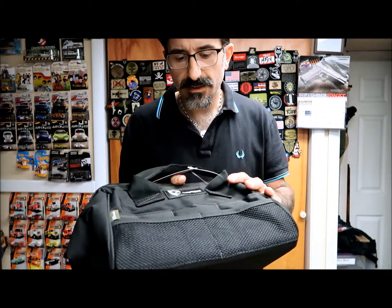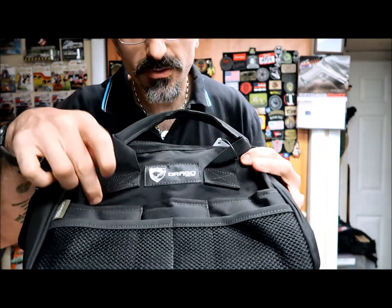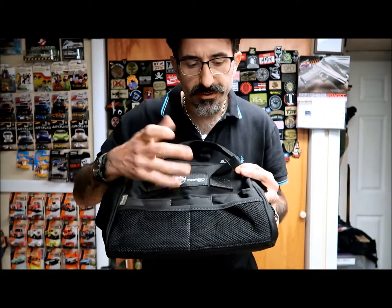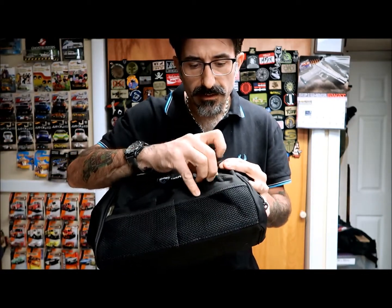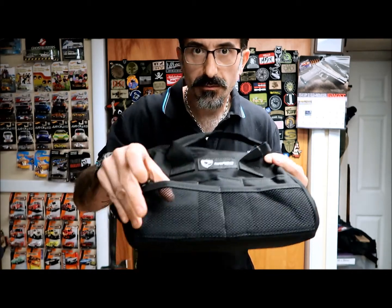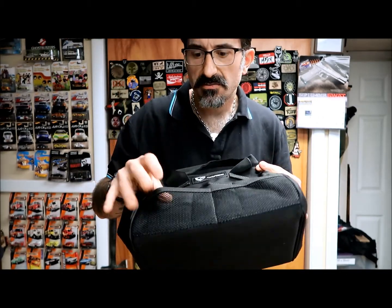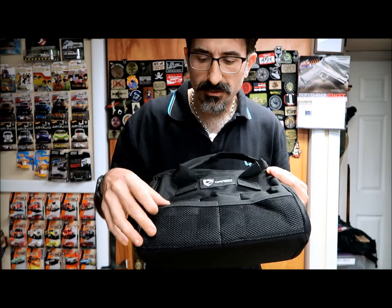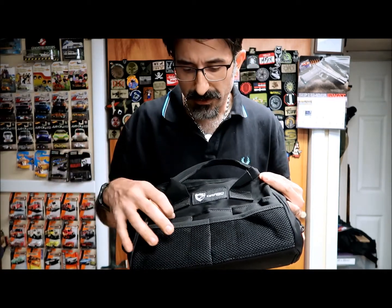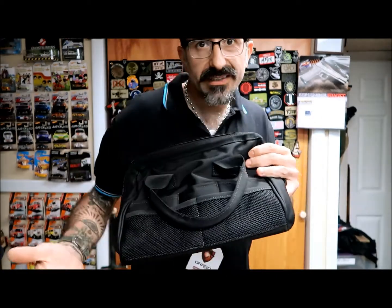And in the front — I'm assuming that's the front — you have a couple of small pouches for small items, like range stuff: ear protection, and some small tools that you might need. Your ID or something like that, your phone if you're drained and don't want to lose it. And then you've got some mesh, where you can put ear plugs and small stuff that needs to be found right away. You've got the same thing on the other side — you can put even your car keys or stuff like that.